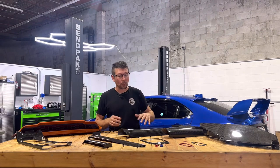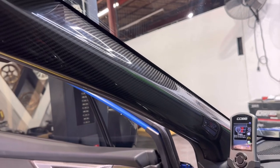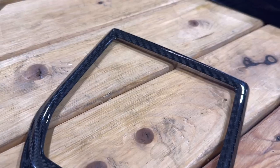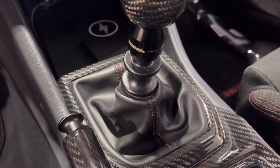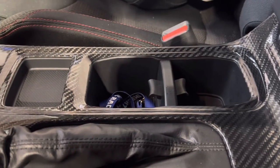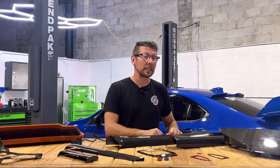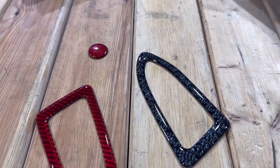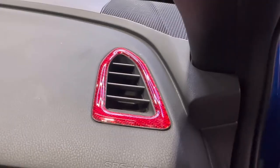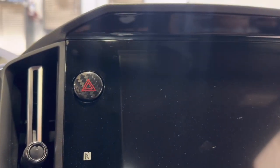Let's kick this off with some dry carbon fiber for the interior, including these A-pillars, dry carbon shifter ring, dash accents, and center console cover. If you're into carbon fiber without all that dry carbon fiber price, we also have some additional stick-on carbon fiber in both red and black, like these AC vents or this cool hazard button cover.